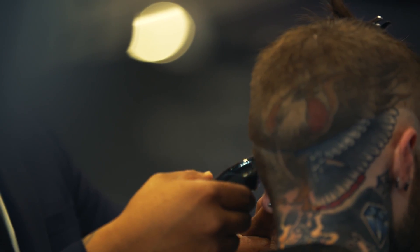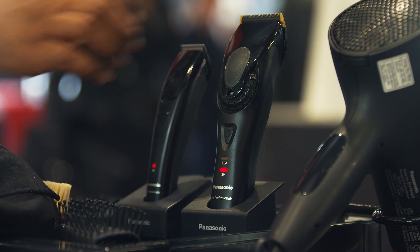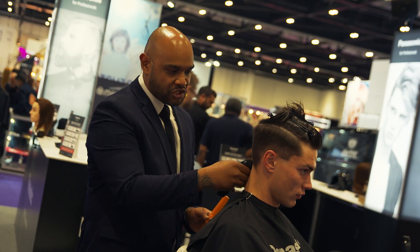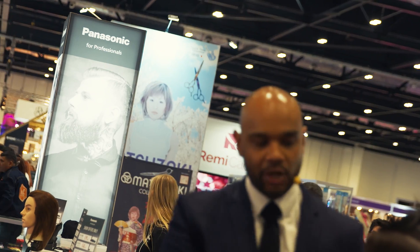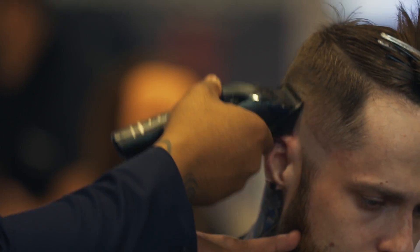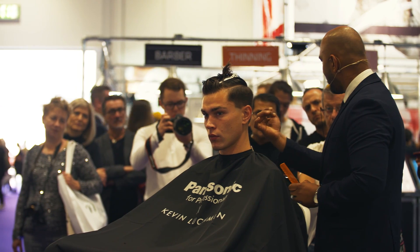Once we've done that, we're going to do exactly the same on the opposite side, working at a slight diagonal. Then we're going to flip back to working with our main Clippers. Working with the 0.5, we're going to create another guideline — about the same width as my finger, depending on the density and colour of the hair. When you're working with fades, it's the momentum of your actual wrist. If you work up with the Clippers and stop, you're just going to create a harsh line, so it's easier to work up and ever so slightly just flick it through.